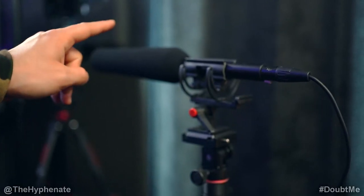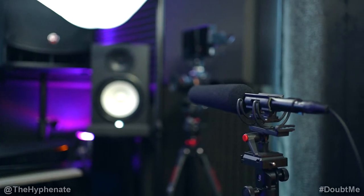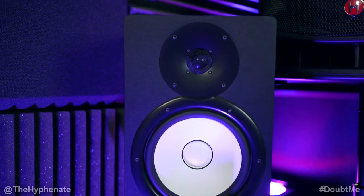First, I'm just going to go over all the gear that I'm using, and then I'll break down how I'm using them. Here I have the Sennheiser ME66 shotgun microphone, and I have it on a stand. This is pointing at one of my main audio monitors, and it's capturing the audio of the beat. My primary audio monitors or speakers are the Yamaha HS8.